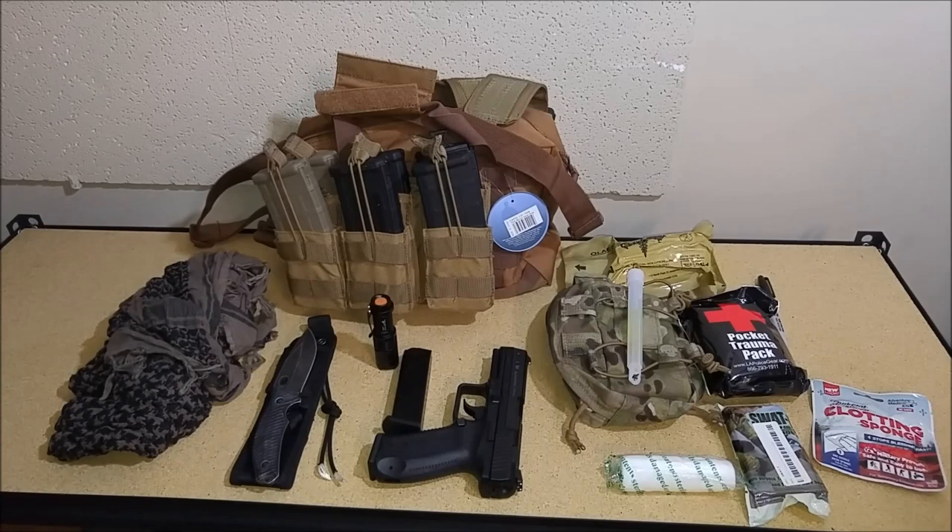I'd grab this along with my carbine rifle, and I'd also be throwing in more handgun magazines — I've got two more for that. All that gear fits in there. Fully loaded with loaded magazines it is a little heavy, but I don't plan on carrying it for too long. I'd take it in a car and go from there.